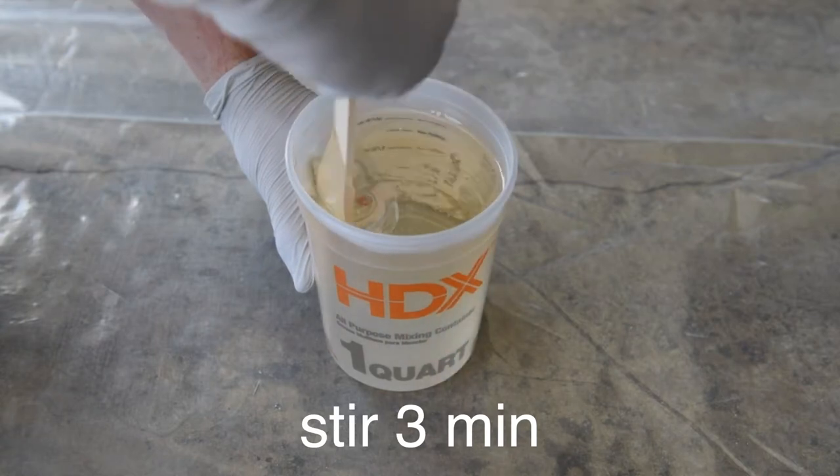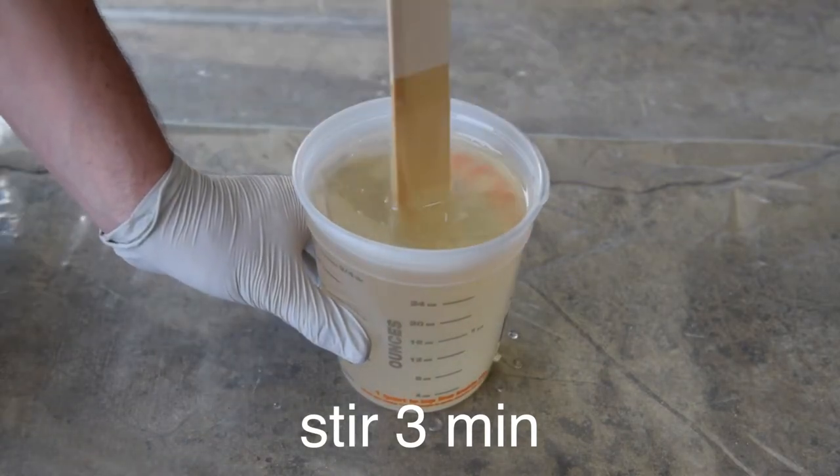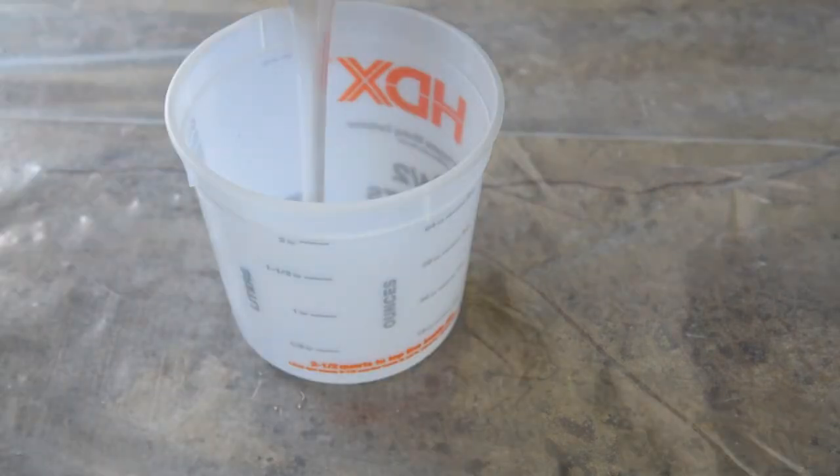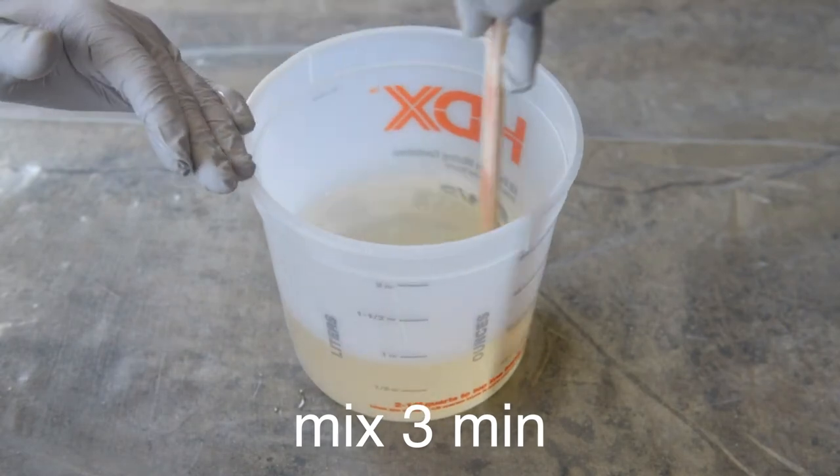Afterwards, you're going to need to mix it, but you don't want to incorporate too many bubbles, so do a gentle mixture. The first mixing is for three minutes. Once you're done with that, pour it into a secondary container where you'll mix it again for a solid three minutes — that's a total of six minutes of mixing.